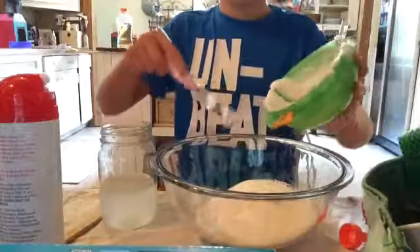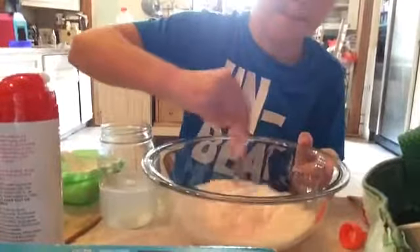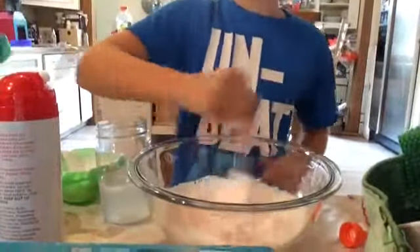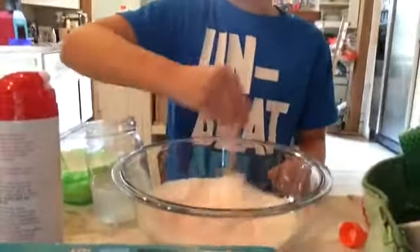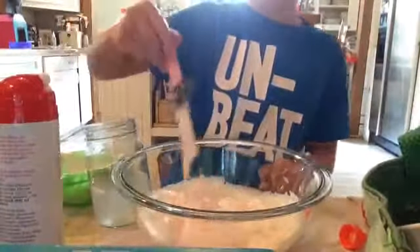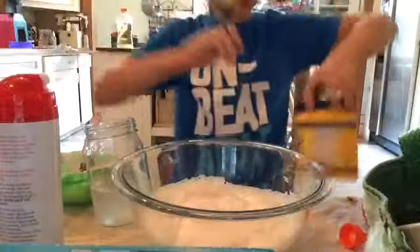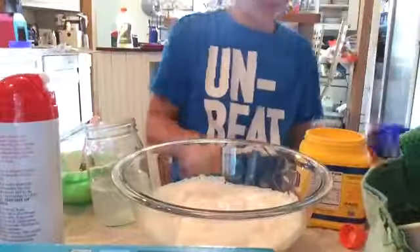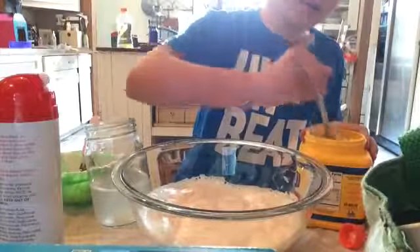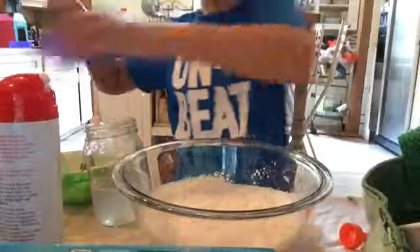We are going to mix this up. Next, we are going to put in some cornstarch. Take a spoon and get about this much.